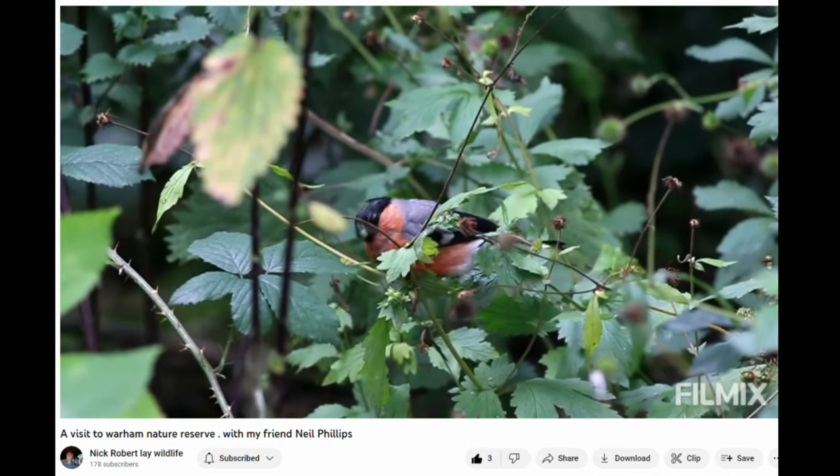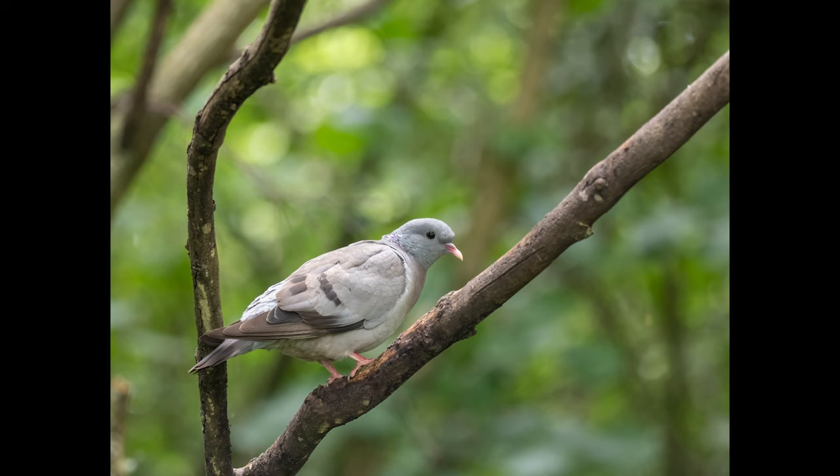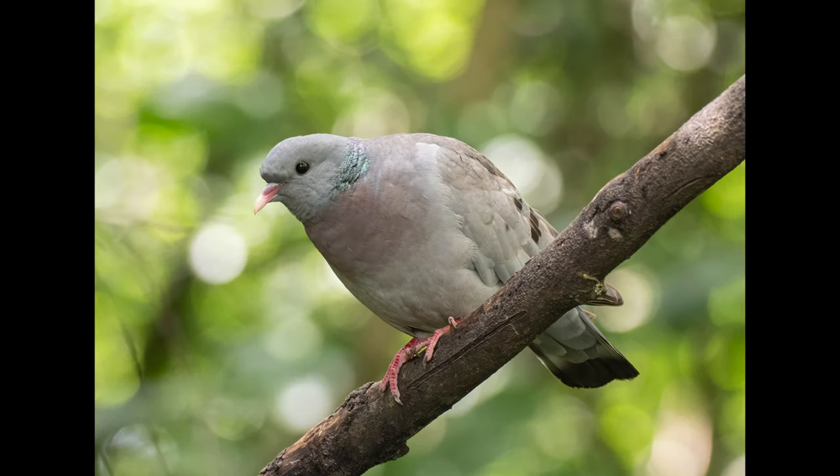But a stock dove — my bogey species — was sat on a branch. It was a bit dark for the 2x teleconverter and the bird was a bit too close, so I shot with just the 300mm F4. Then I tried some shots with the 1.4x teleconverter and got my best ever shots of this species.